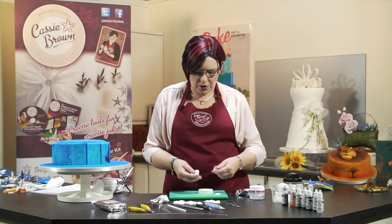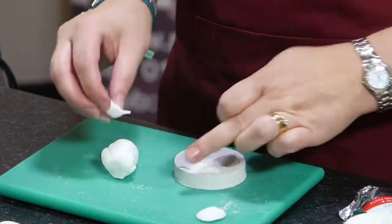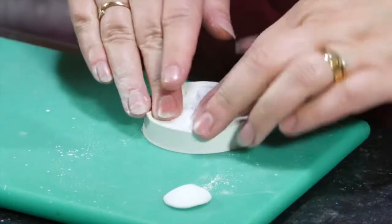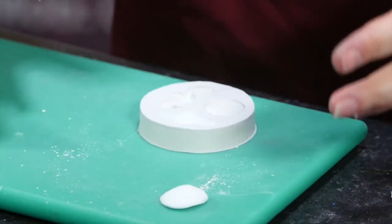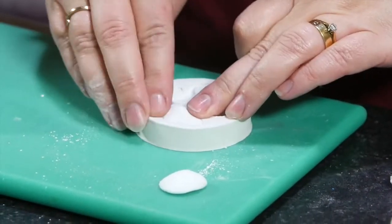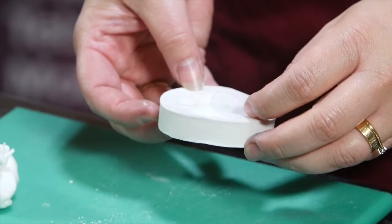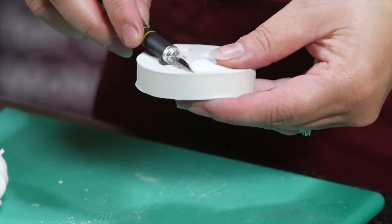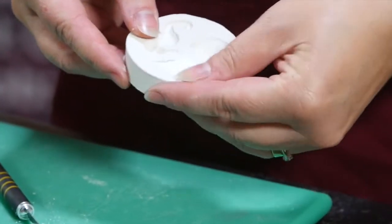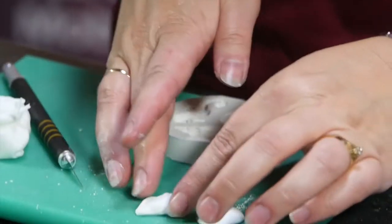There is a nice little seahorse on here but I chose not to use that. Push the paste in - a bit too much paste there, so take away the excess paste. If you use too much paste you end up in a big mess, so it's better to take away. Once we've done that and made sure it's all sharp - if there's a little bobble of paste sticking up, just get a knife and cut that off. Be careful not to cut the mould, but then it will lie nice and flat. Then we just pop it out and it's done.